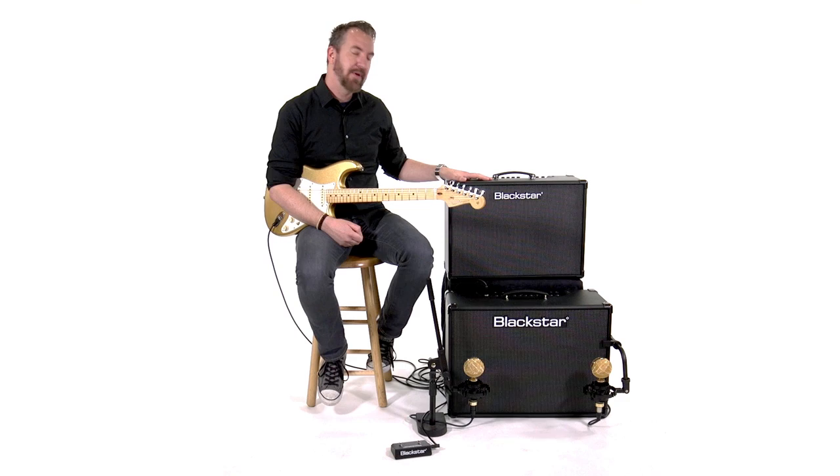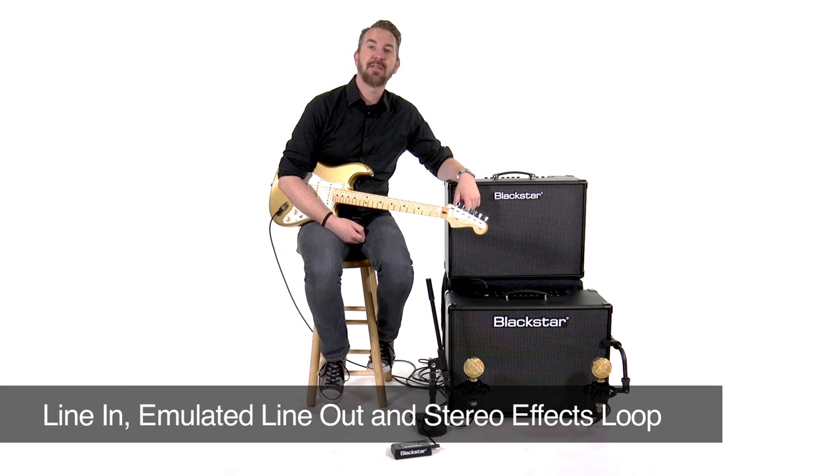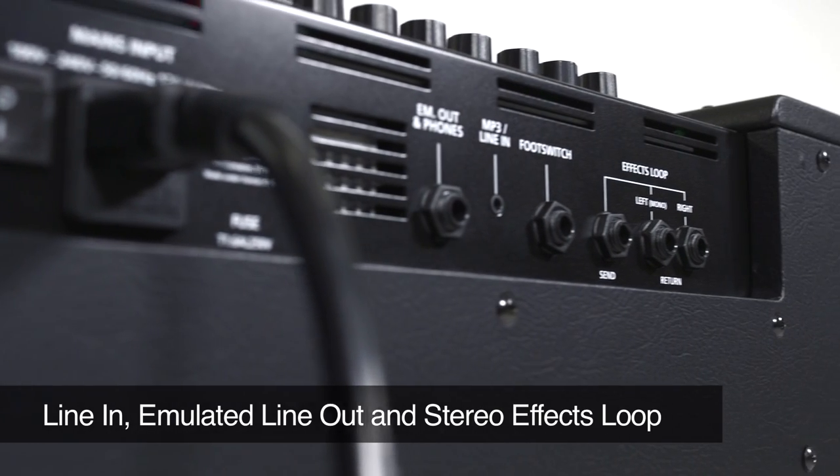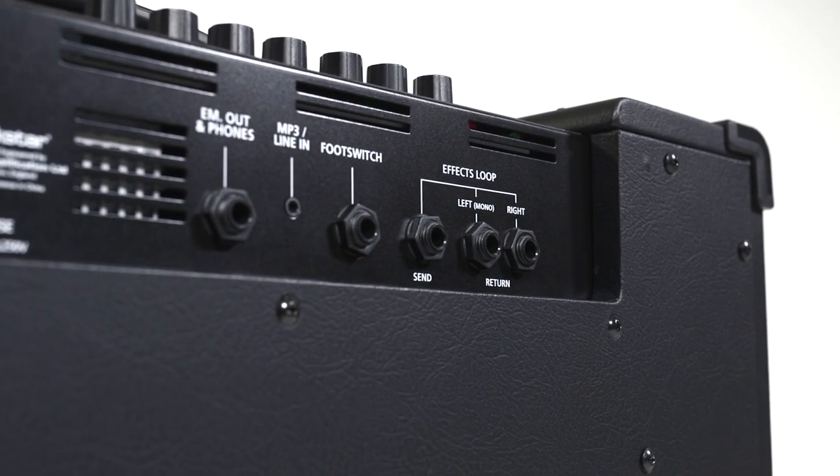The ID.Core 100 and 150 also come with an emulated line out and an effects loop. So everything about these amps is made for the stage — made for performance. It's loud enough, it's feature-packed enough, and it is the sound of you.